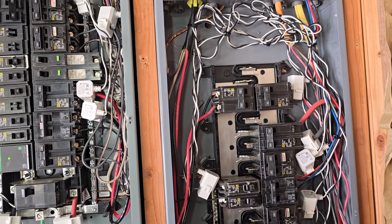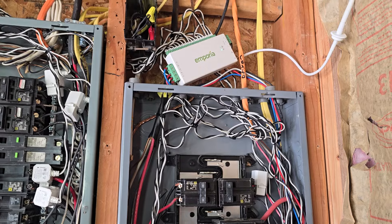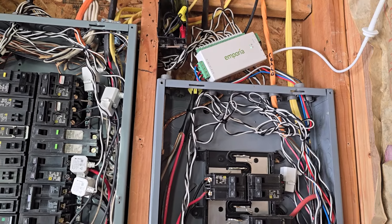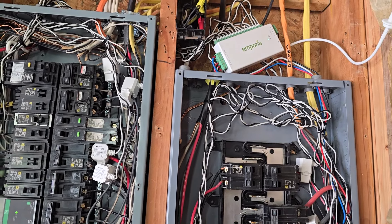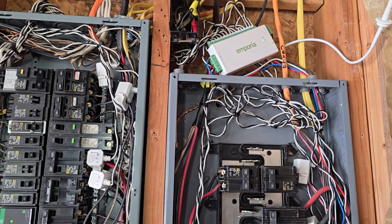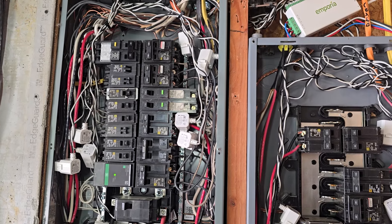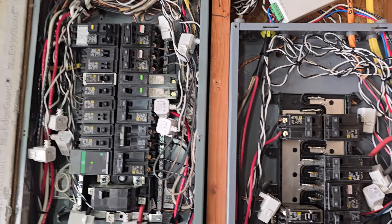Once you get everything hooked up, just power cycle that breaker, then start the app. It'll ask if you see the Wi-Fi, you log in, grab its Wi-Fi, and away you go. It's an easy setup — I would recommend it.